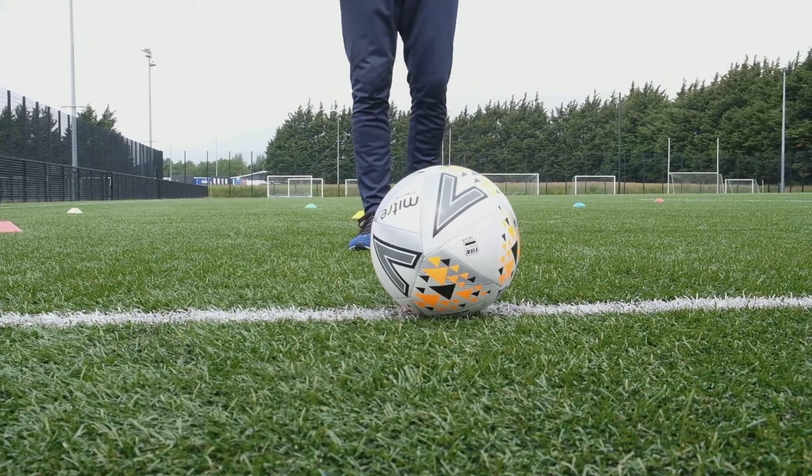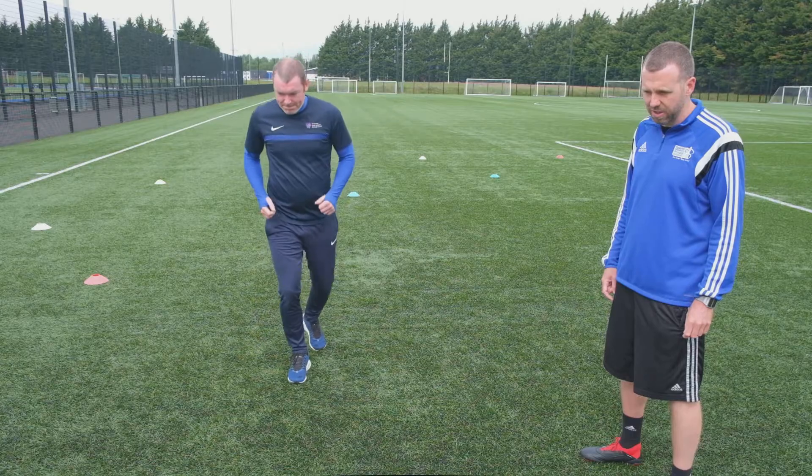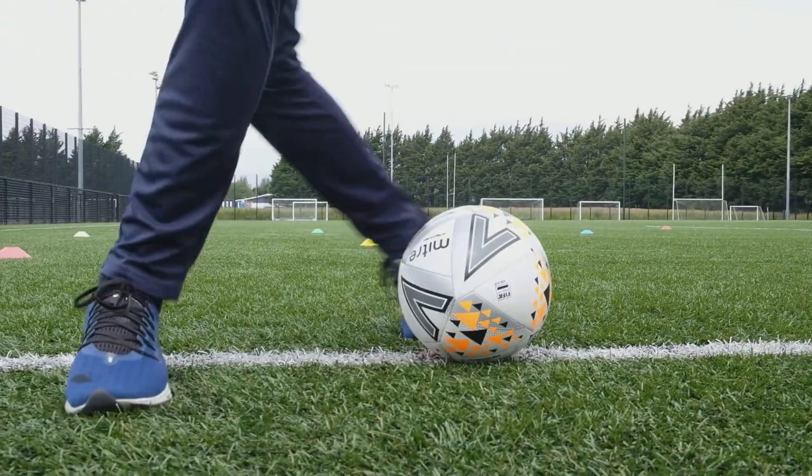All right, so we have a variation on the last one. Instead of coming away on the outside of your foot, Gerald's going to swing away on the inside of his opposite foot.